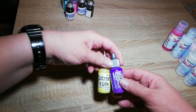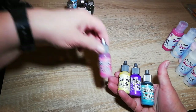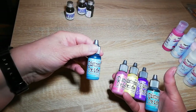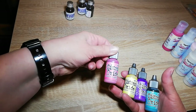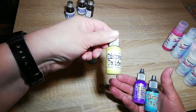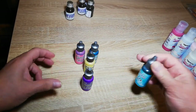I also bought some Distress Oxides ink re-inkers. Well, obviously you can use them as the ink. Breaking China, Pink Raspberry, Squeezed Lemonade, Routed Violet, and Peacock Feathers.